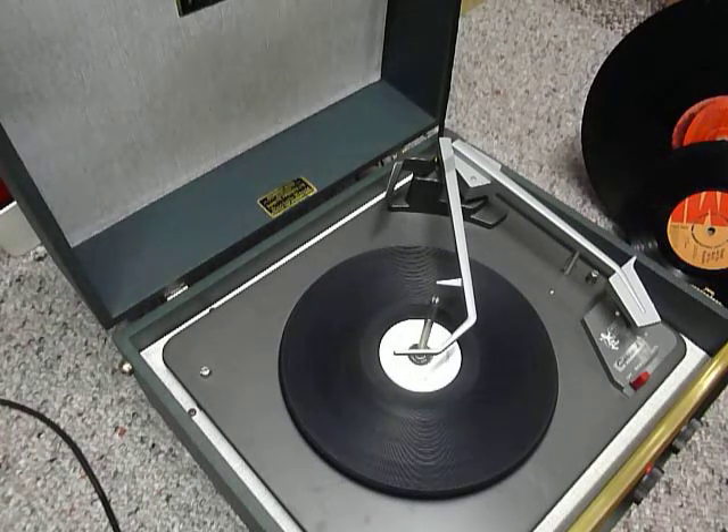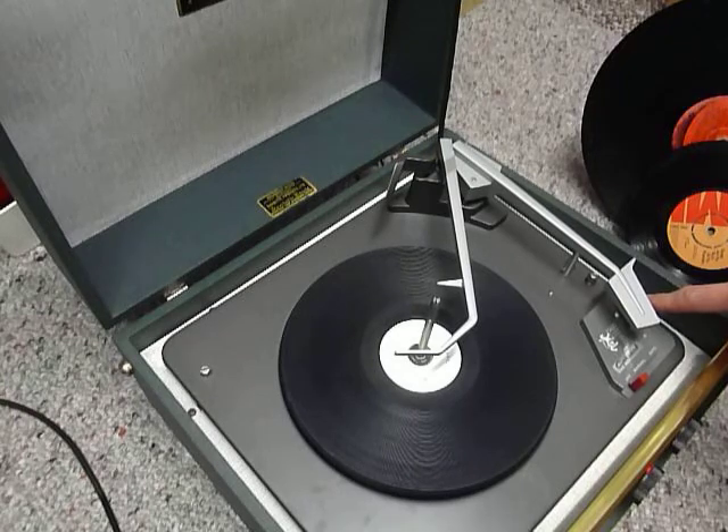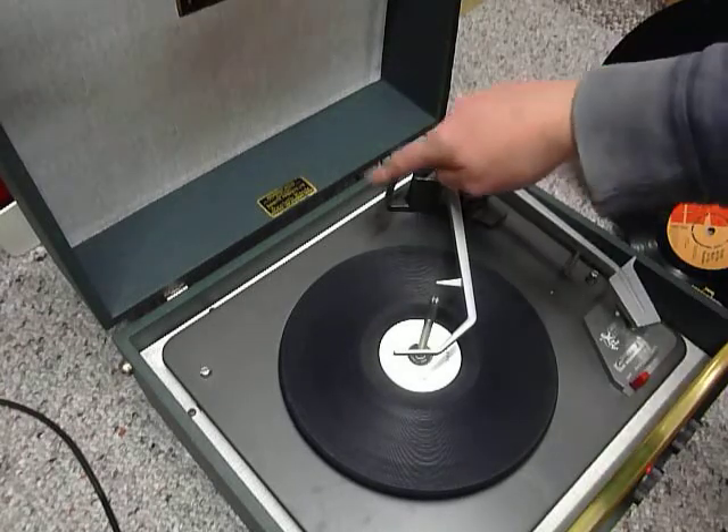The two main controls are on the front: on/off and volume on the right, tone on the left, and the red power indicator. On the deck you have the start/stop control here and speed here. The side selection is automatic via the triple lever at the back.